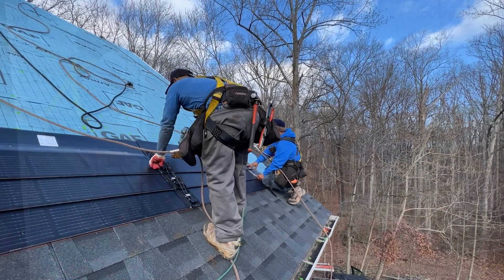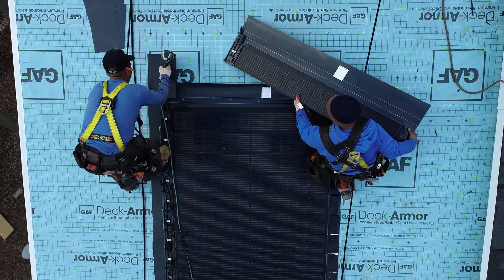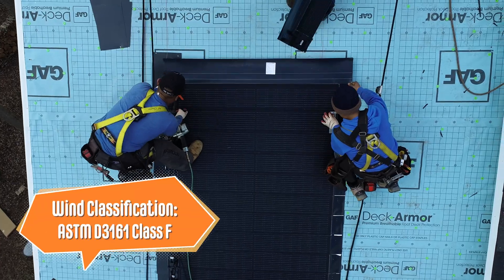Unlike other systems, Timberline solar is made up of shingles, not panels or heavy tiles. These shingles are water-shedding, strong, and warranted to withstand winds up to 130 miles an hour.